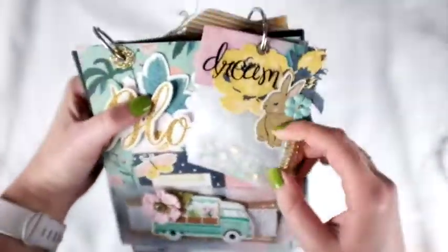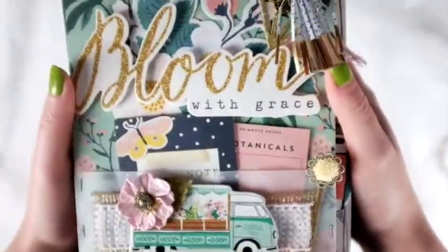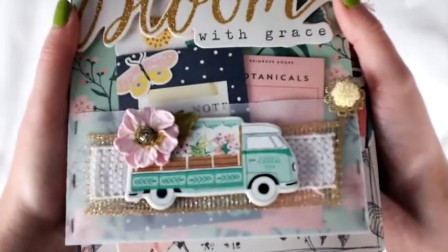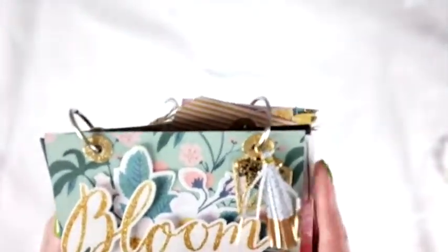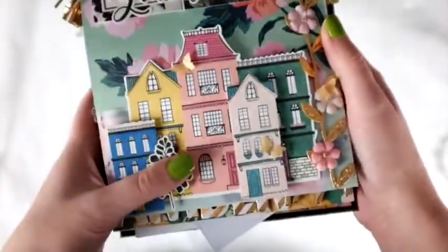There are lots of cute little pockets where my friends put pictures and goodies for each other, and all this fun stuff — they also wrote about themselves. It's a really great concept, this happy mail that we're all sending to each other in this group, and then the person who started it gets to keep it.